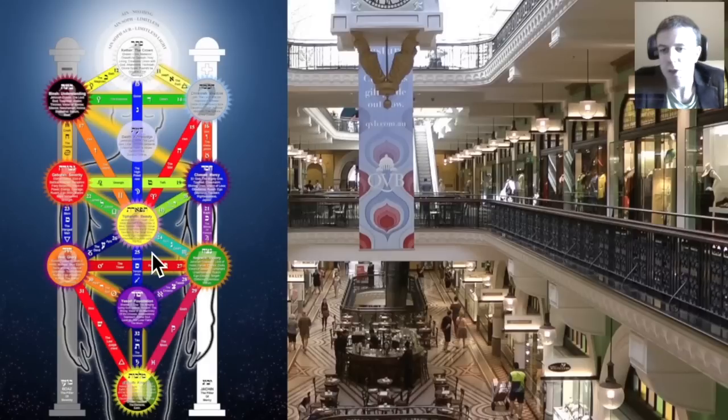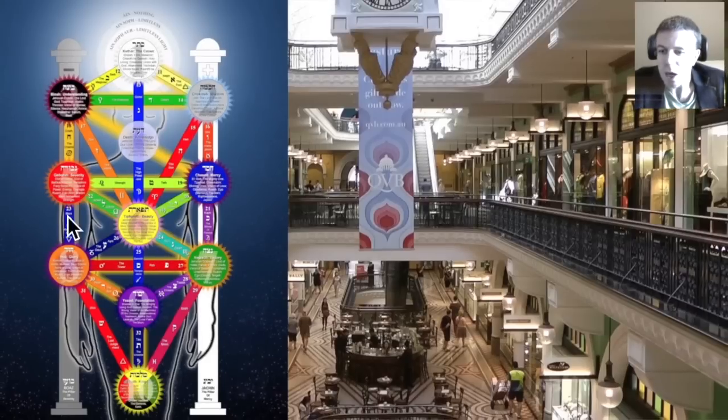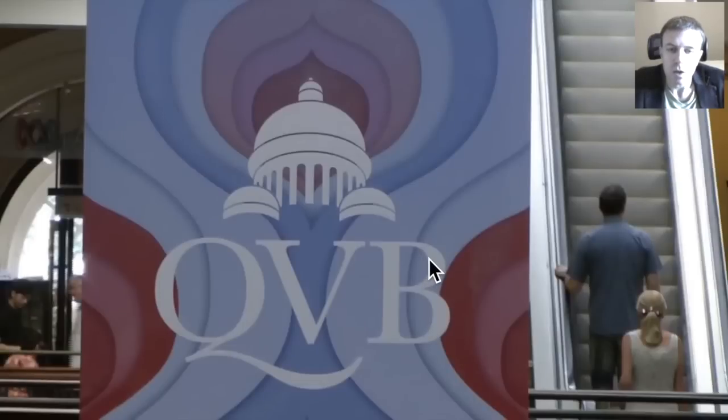Over here we have the Kabbalistic Tree of Life and the pillars of Boaz and Jachin — one negative, one positive, female, male, magnetism, electricity, so forth. Then they perhaps join in the middle here. So we would have female, male and then joining in the middle. Do we see the testicles and the penis going into the vagina? I would suggest that is the case. This is symbolism for people who are initiated into the occult realms.